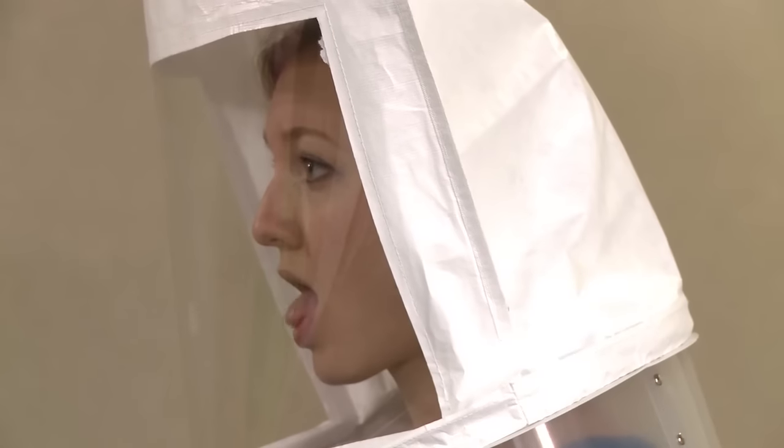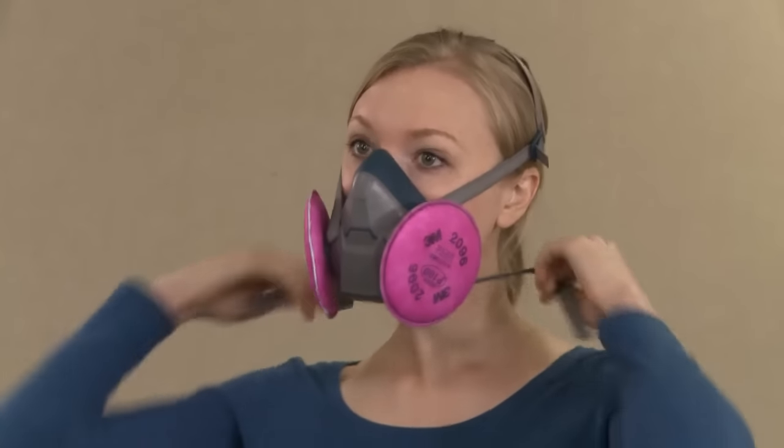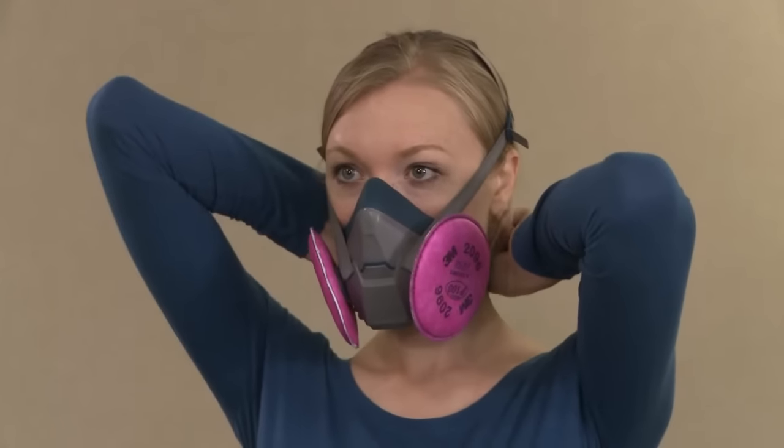Once it has been determined at what level — 10, 20, or 30 squeezes — you can taste the test agent, you'll remove the hood and wait a few minutes to clear the taste from your mouth. Rinsing your mouth with water may be helpful. Next, put on your respirator following all instructions for proper fitting, including a user seal check, as taught during your training session.